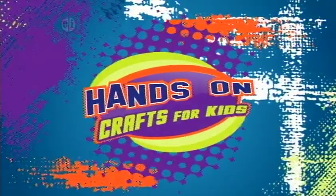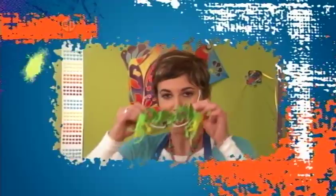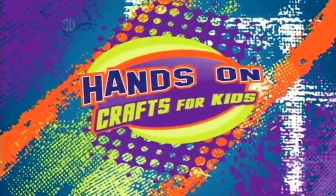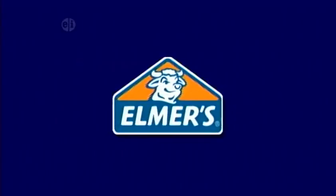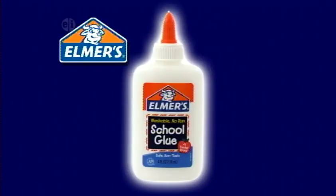Crafting just for fun, today on Hands On. Hands On is made possible by Elmer's Products, manufacturers of a variety of adhesives, arts and crafts, and office products for use at home, school, or business.